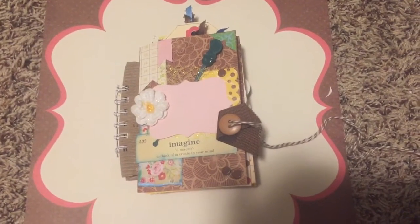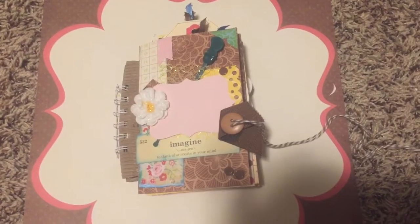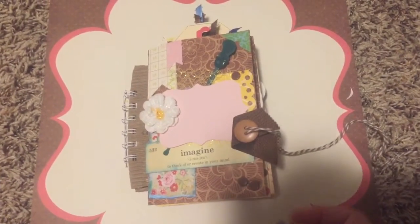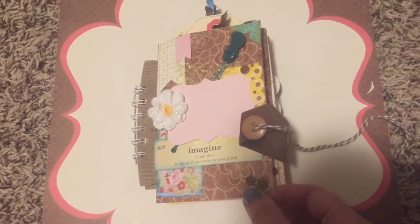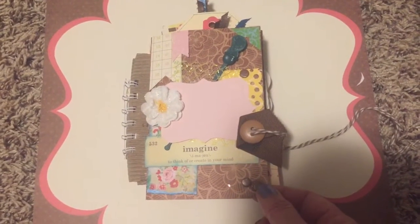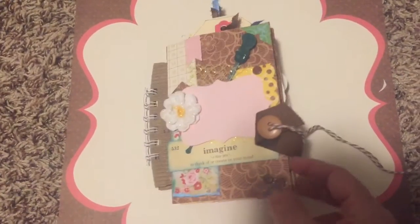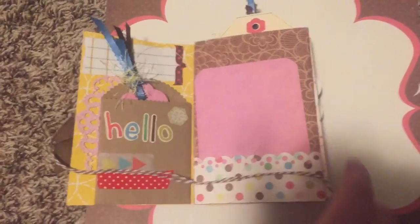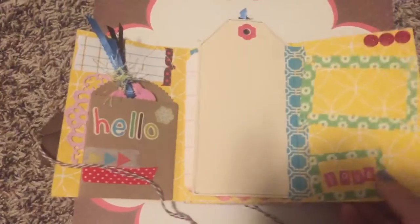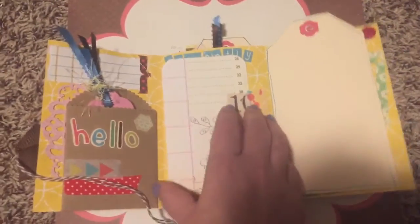Here's my cutest little new mini junk journal photo album — whatever you want it to be. I got the idea off YouTube where she had made something called a flip snail mail. She had just made one little booklet and it opened up and had pages like so — really cute. She used washi tape to put down the tags.